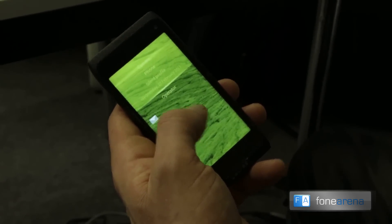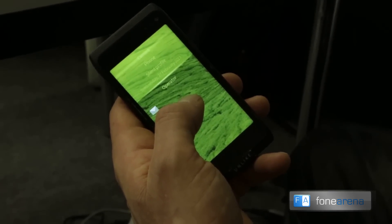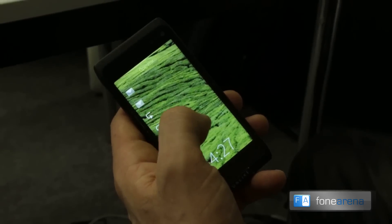Same thing for phone or camera. So if you want to take a picture, you can unlock the device, open up the camera, and by the time you have the camera up to your eyes, you can take a photo.